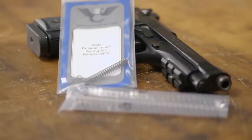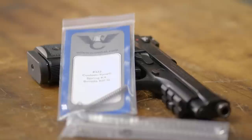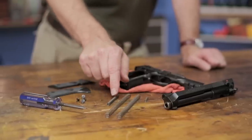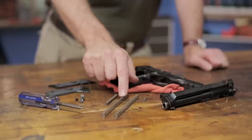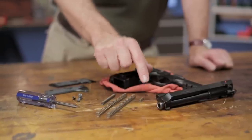The Wilson Combat Beretta 92F Spring Kit drops into your pistol for improved performance and reliable function. The kit includes an 18-pound reduced power hammer spring, 10-pound reduced power and 15-pound extra power recoil springs, and an extra power firing pin spring.